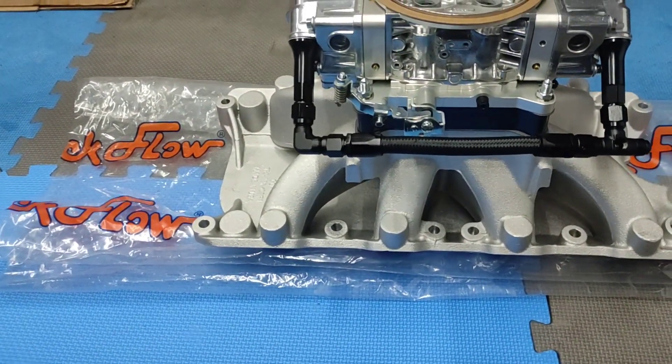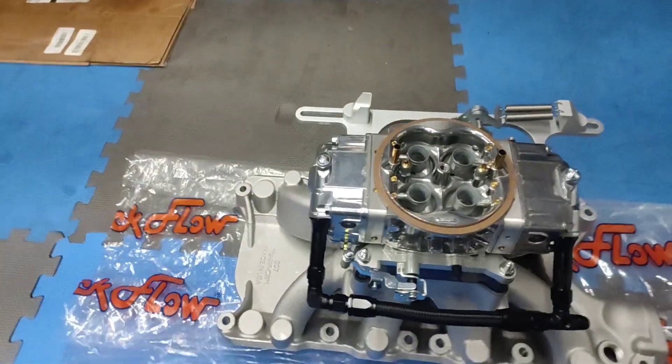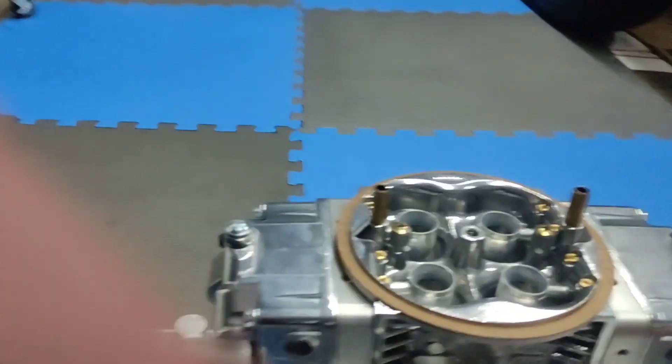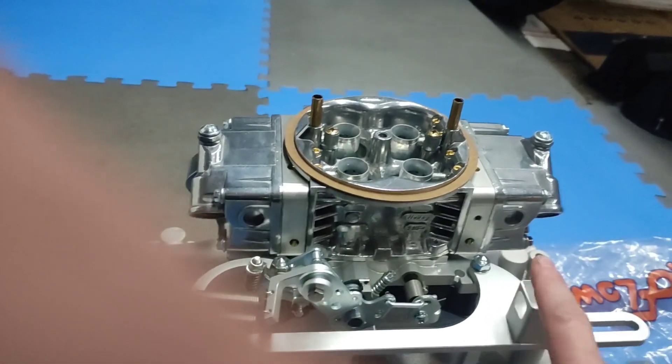31s on the squirters, 80 on the jets, power valves are blocked off for now for racing — that's what he suggested. We'll probably have to do some modifications to the little bracket here.